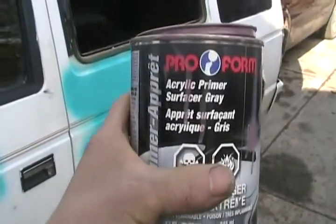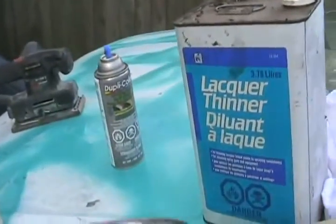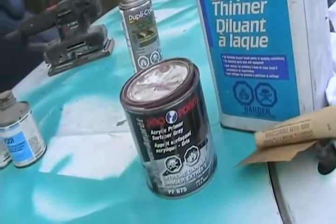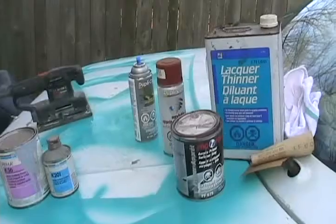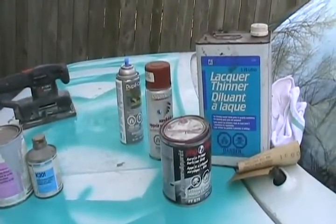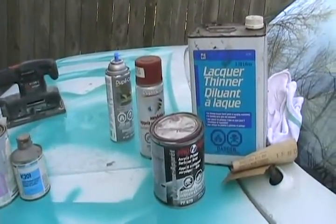Your next type of primer could be a cheap lacquer base primer. It comes nice and thick and goopy, so you add an equal amount of thinner to it to make it sprayable. Or you can use a similar product that comes in an aerosol can. Just because primer dries quickly and the surface seems dry, it's always best to let it wait one or two days before you sand it or park it in the sun.